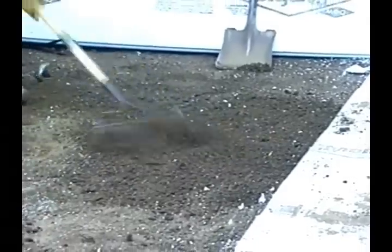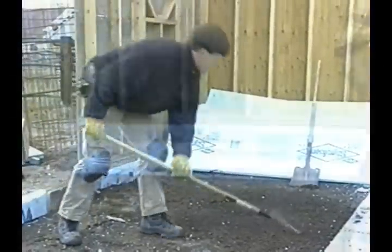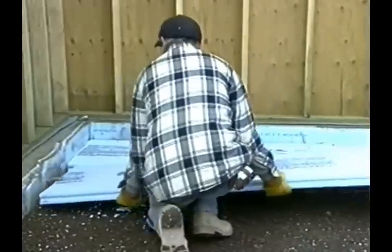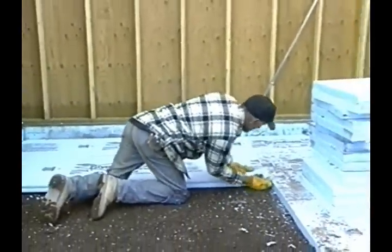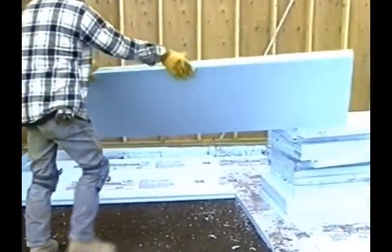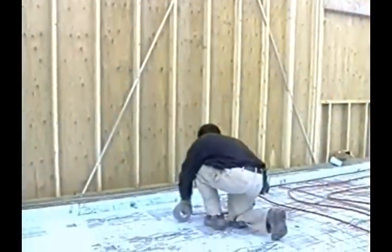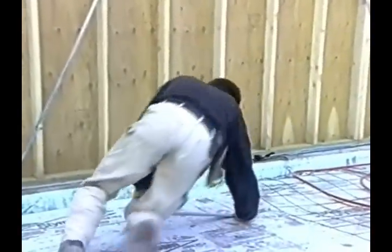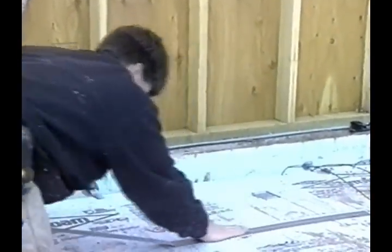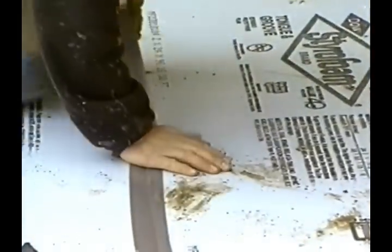Before you place your ground insulation, begin with a flat level ground surface. Begin setting the insulation board. It is also a good idea to duct tape all seams to prevent any gaps. Make sure the entire slab area is covered with insulation.